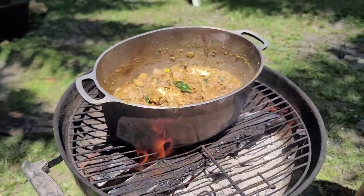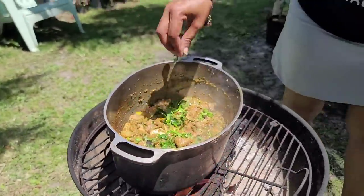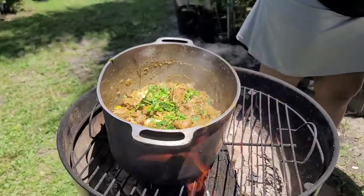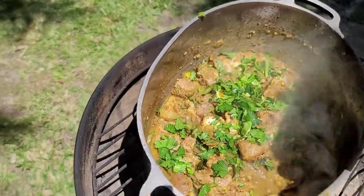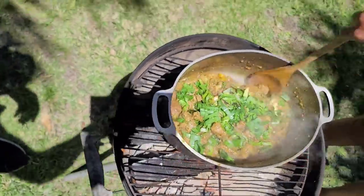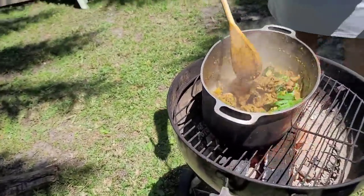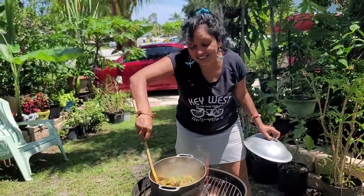I'll put a little bit of shadow benny and a little bit of celery in here for now, and I have some for later. Also putting in some of these scallions. Stir it up — check it out — stir, stir, stir. I love it, I love it.